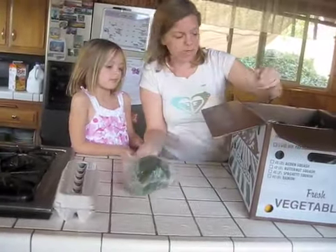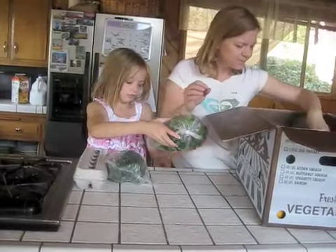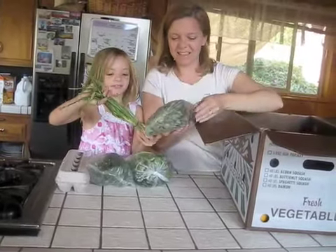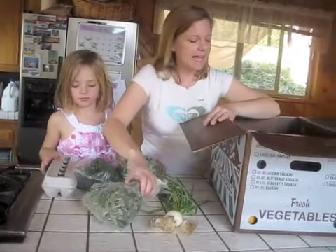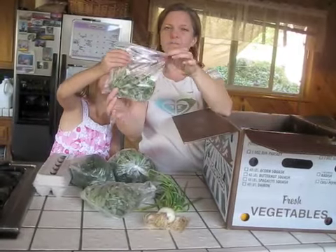This is Swiss chard, I think. This is a salad mix. These are onions — they kind of look like bulbs, and yes, onions are bulbs. This is some sage, and this is some rosemary.